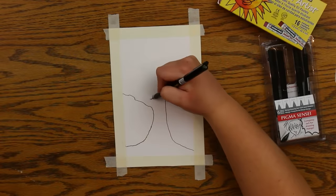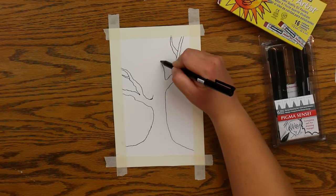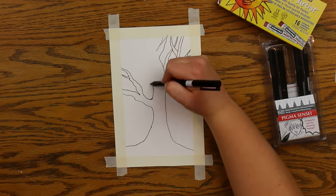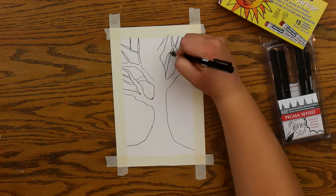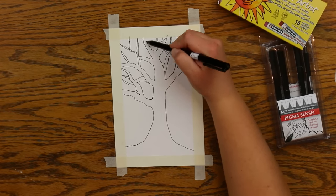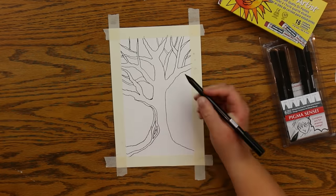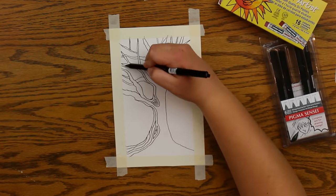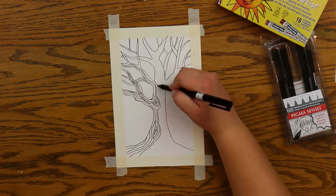Now begin drawing and sketching out your tree. You can try to make it look just like the one I'm drawing, but I encourage you to make it your own and give it your own flair. When you're drawing trees, you want to remember that each branch and each twig will start thicker at the bottom and then get thinner and taper off.